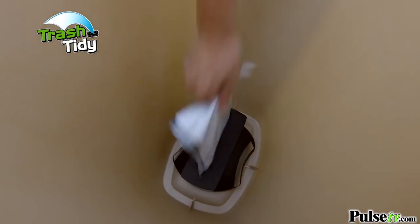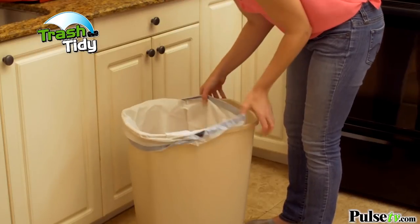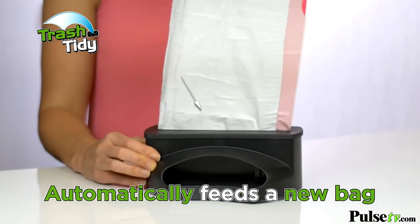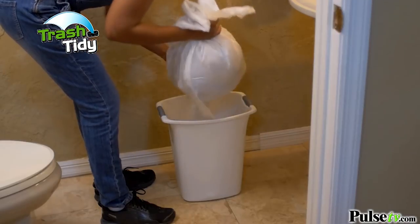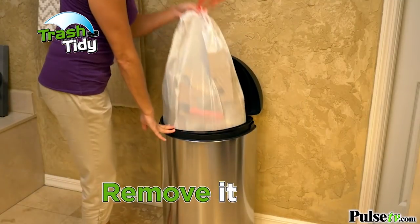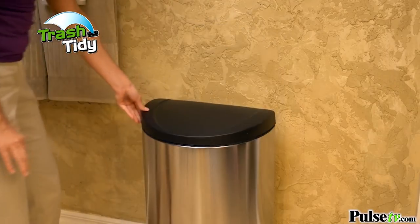Introducing Trash Tidy, the fastest and easiest way to replace your trash bags. Just like a tissue box, Trash Tidy automatically feeds a new bag, so whenever you take out the trash, there's a fresh bag waiting for you. So you can just fill it, remove it and quickly replace it. Easy and sanitary.